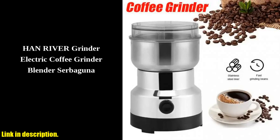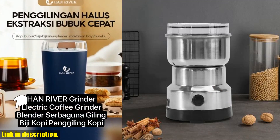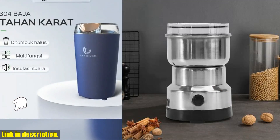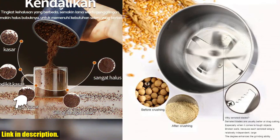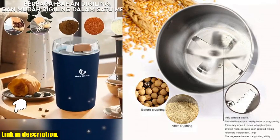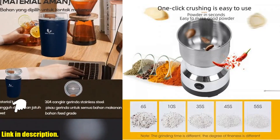Hey there, coffee lovers. Today we're talking about the Electric Coffee Grinder Multifunctional Kitchen Cereals Nuts Spices Grains Grinder Machine Coffee Beans Chopper. This little machine is a game changer for all you coffee enthusiasts and home cooks out there. Let me tell you about the features of this amazing grinder.